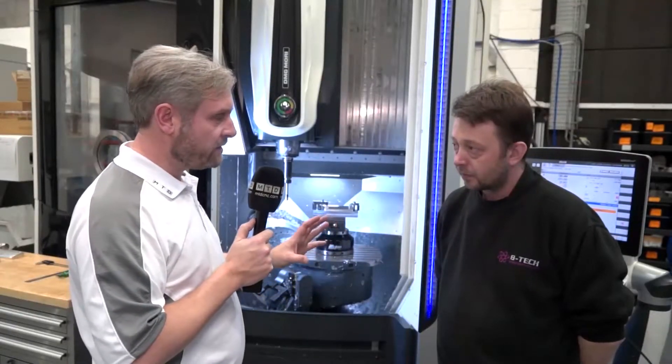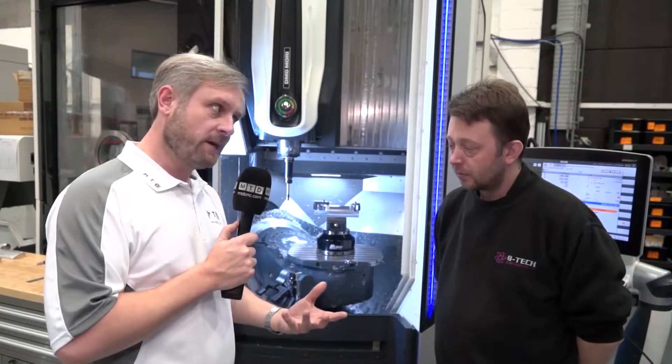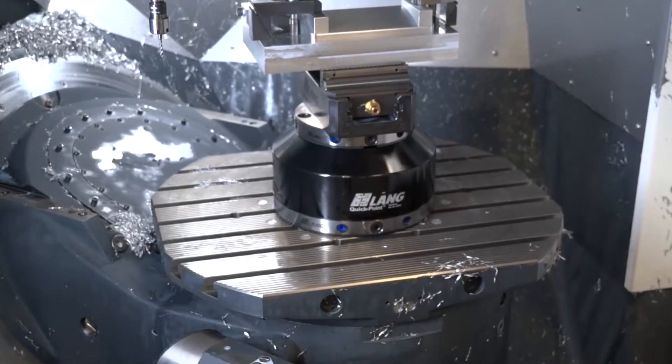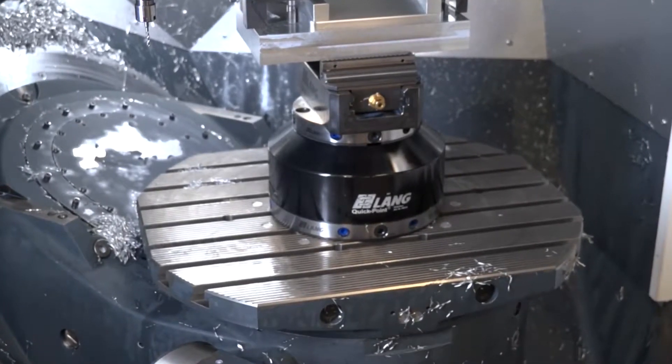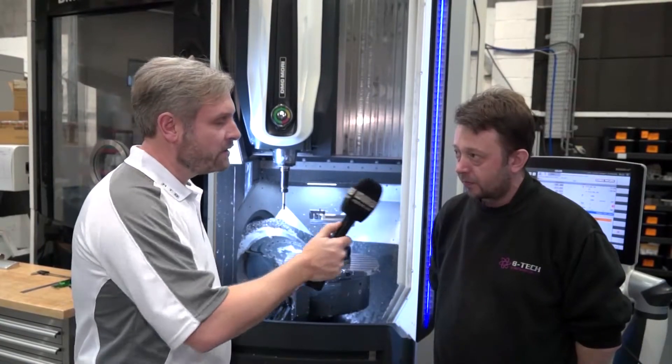DMG have had the vision to future-proof these machines in terms of adding pallets and things like that. The second one we've got is pallet-ready prepped, so we can add a pallet changer — whether it be 10, 20, or other avenues we can go down to get a pallet changer on it. So, total flexibility.